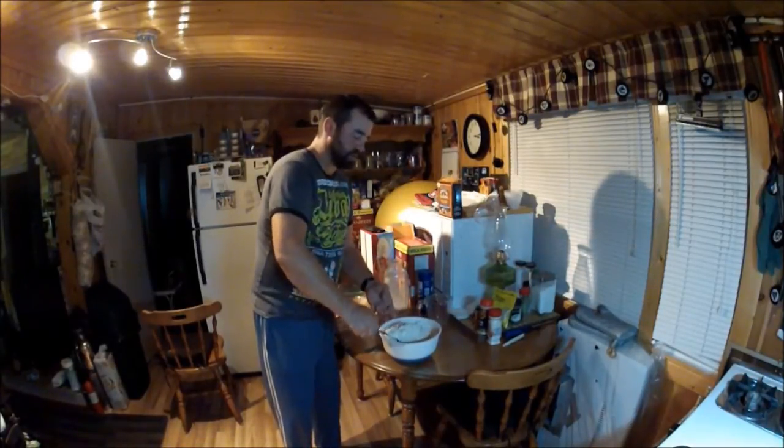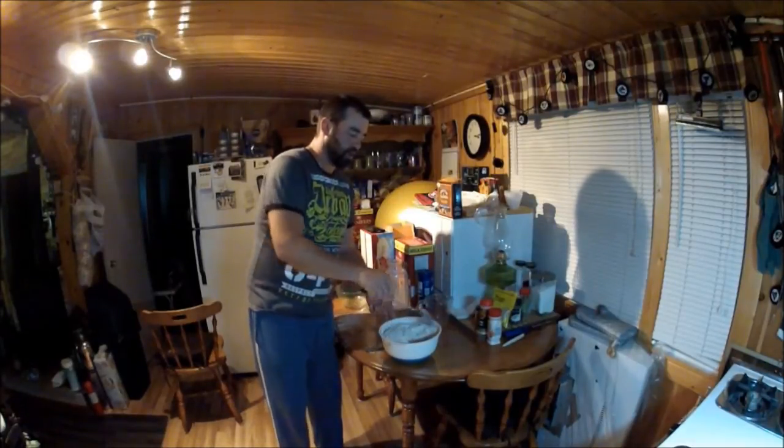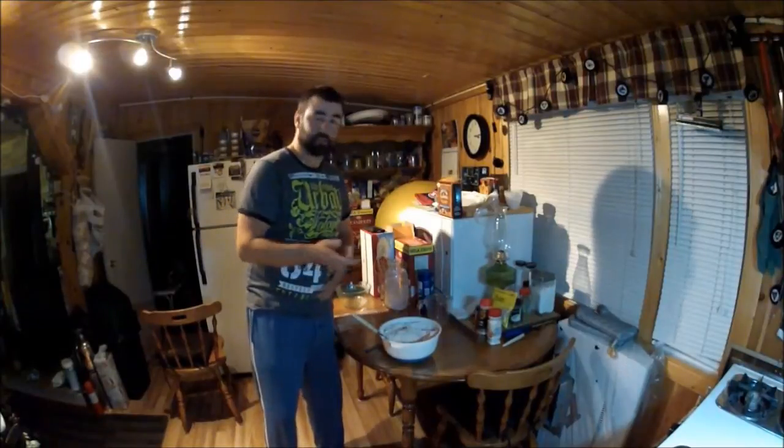Anyway, I've got this pretty much mixed up. I encourage anyone out there who likes Mary Brown's to give this recipe a try.